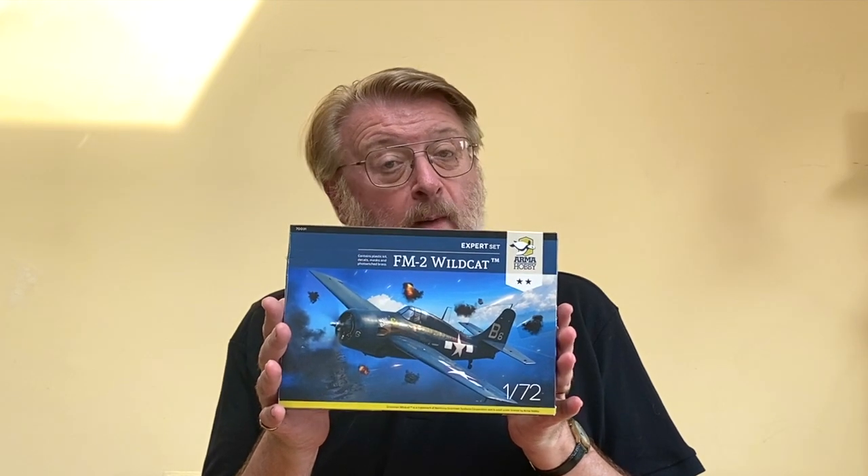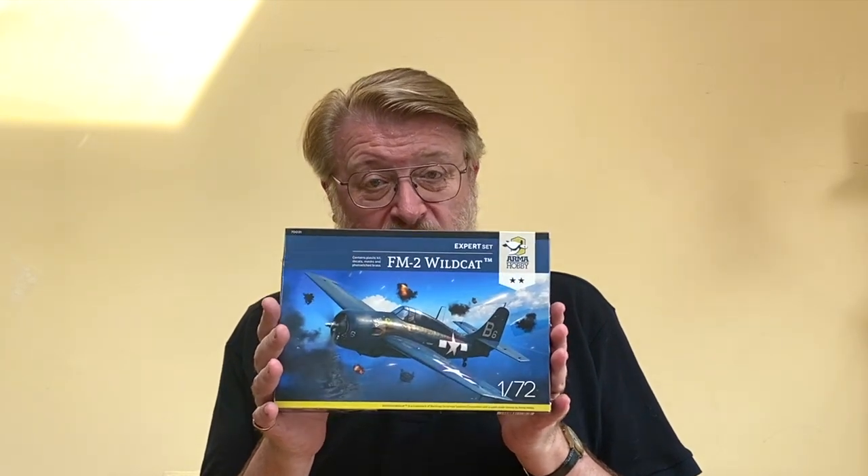Hello there, I'm Gary, welcome to my channel and welcome back if you've been here before. Today is build day of the kit of the week, and the kit this week is of course the FM2 Wildcat from Armour Hobby in 1/72nd scale.